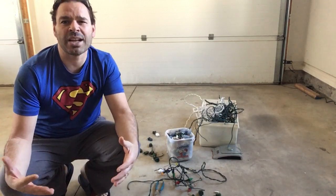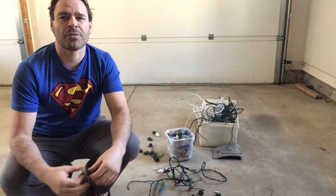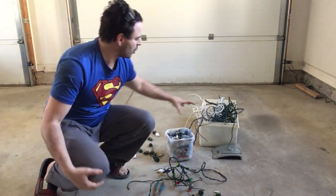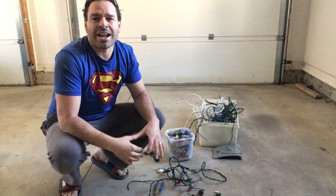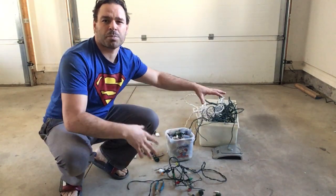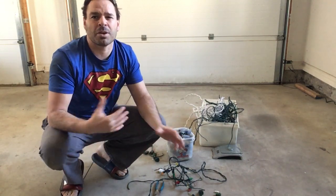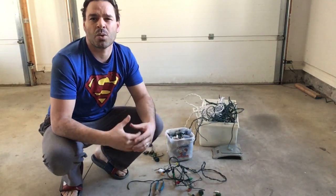They come in all different styles, different strand types, different thickness of wire. What I have behind me is actually an experiment whereby I took 10 pounds of Christmas lights, factored in the price of them whole, to see if I can upgrade them and compare the prices to answer these questions.